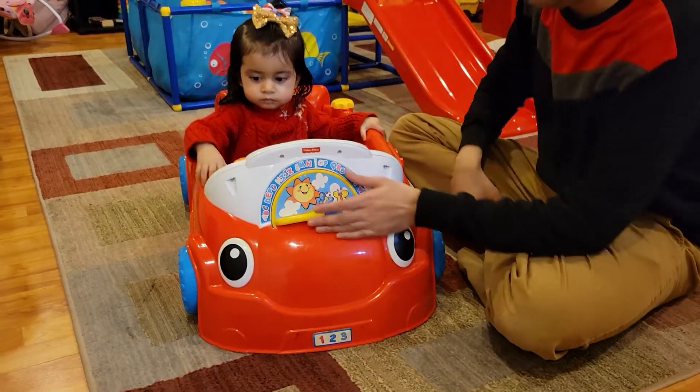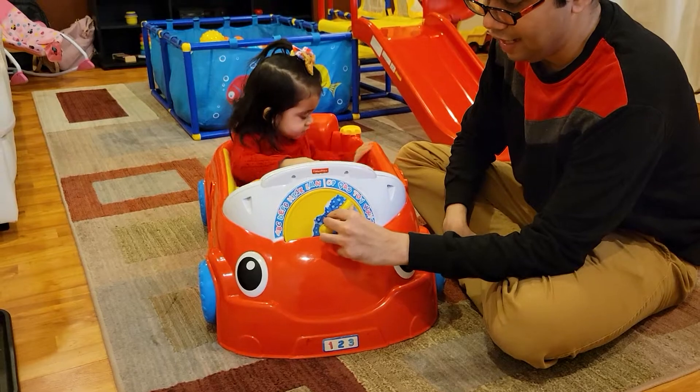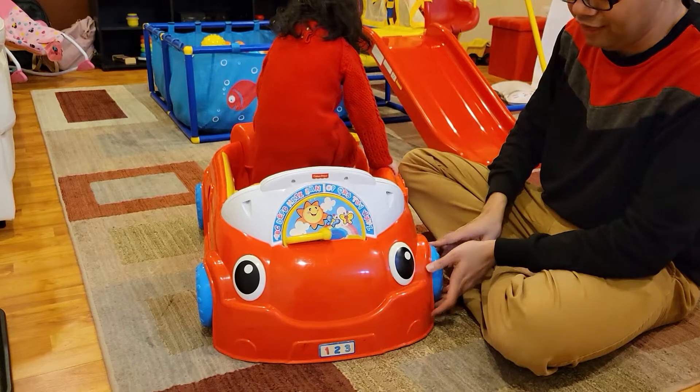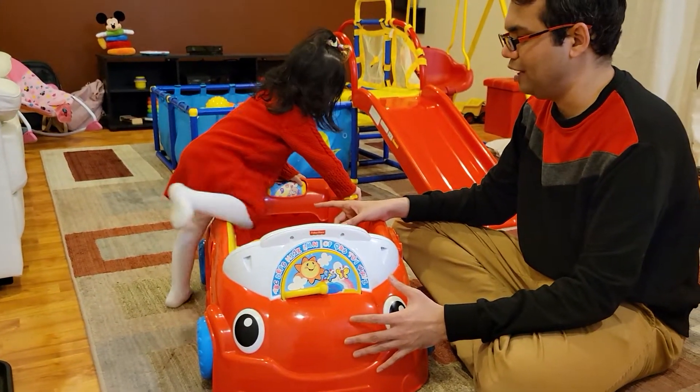This is the Fisher Price car. It has 2 modes: day as well as night. And depending on what you select here, there are different music and different sounds. There are wheels here, it looks really like a car and your kid can sit inside — the way I showed you my daughter sitting in.